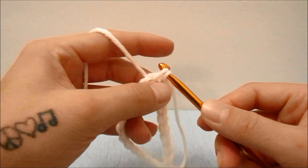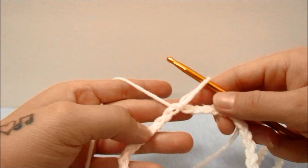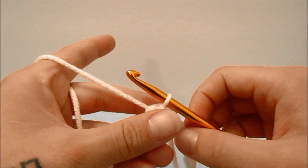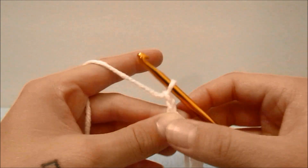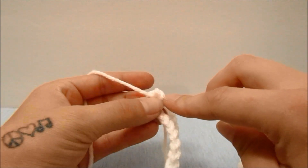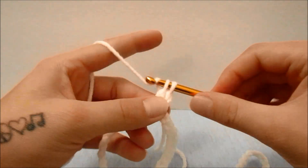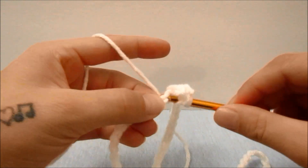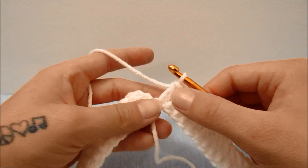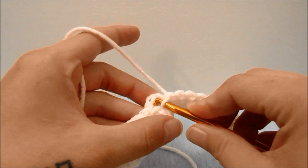Slip stitch into that first chain to form a loop. For round one, start with a chain of two which does not count as a stitch, then double crochet into the same first stitch and double crochet into every stitch all the way around. When you have made it all the way around you should have 72 double crochets, then slip stitch into the top of the first double crochet.